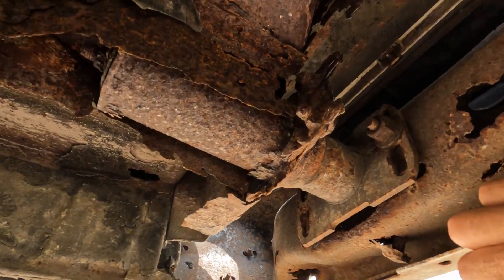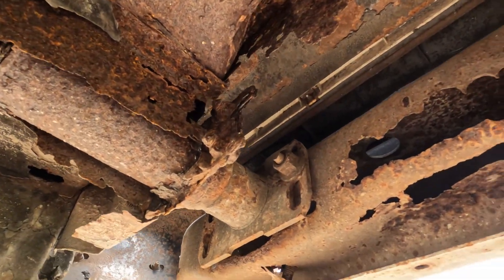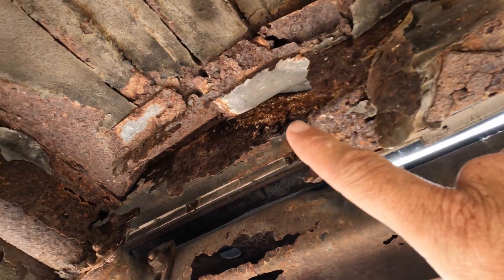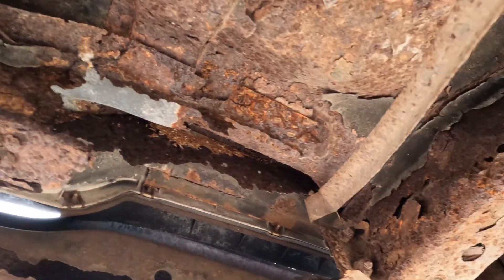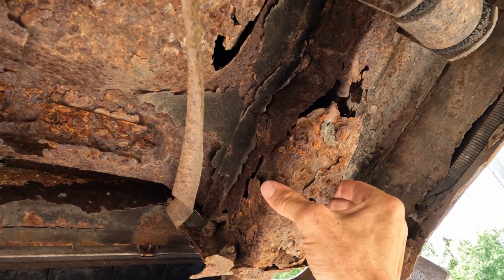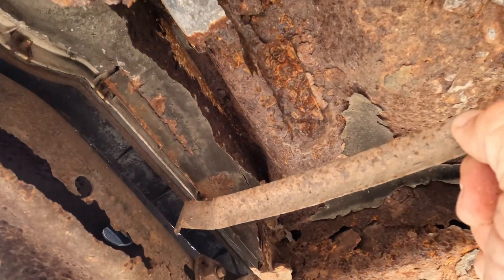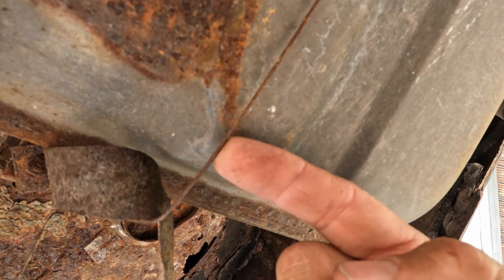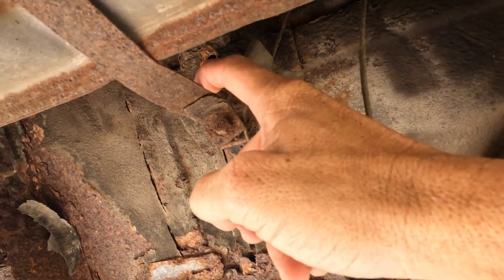It's only being held on by this little piece of metal right here. The trunk brace right here — it's gone here, it's gone here, and it's all rusty in the middle. The shock mount on the other side is a little bit better, but not really. And the gas tank — well, here's one strap that goes in the wrong direction, but fortunately it does have maybe some coat hanger holding this side up. This side's strapped in as it should be, but not so much on the gas tank.